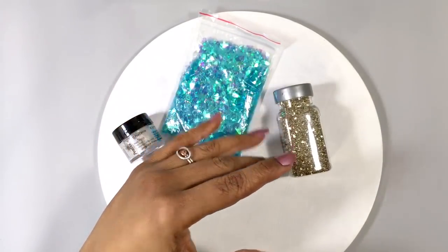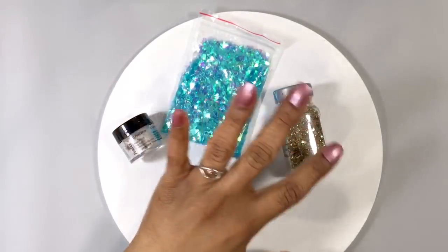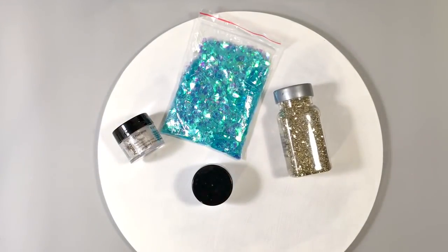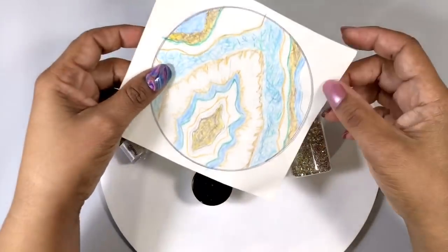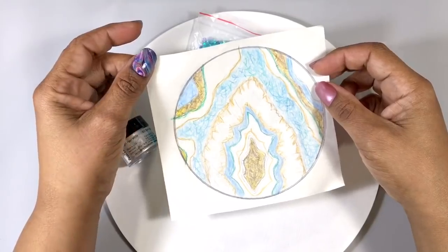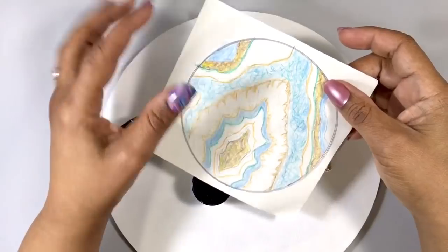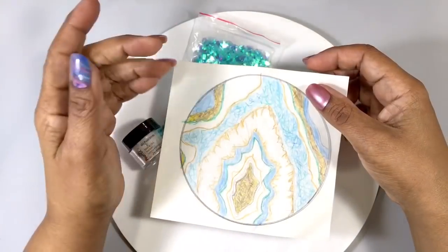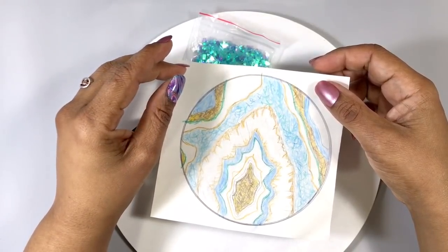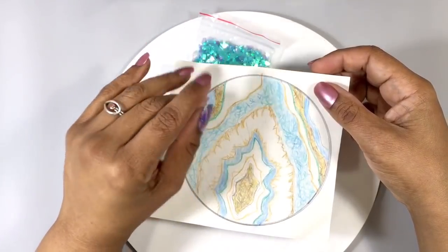I'm leaning more toward fantasy than realistic. My first step after picking out what I wanted to use was designing my geode — the layout, colors, and overall shape. To help myself, I made a quick sketch of what I think I wanted it to sort of look like, but I'll likely deviate from this as I go. Since I anticipate a couple of layers of resin, this will be a two-part video.